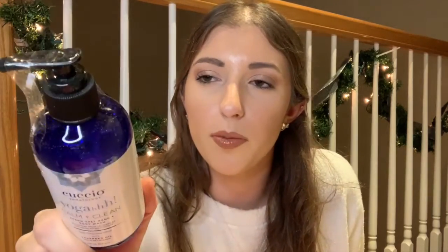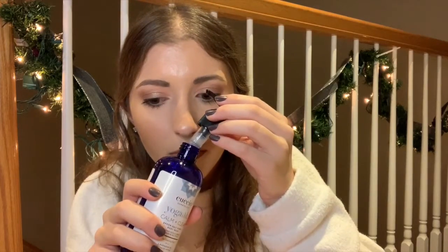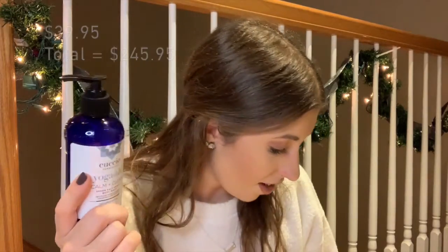This next item is the last from the customized categories — the Kachiyo Somatology Yoga Calm and Clean Epsom Salt hand and body wash. It's in a cute bright cobalt blue bottle. I'm going to smell it — it smells very fresh and natural, and it has lavender oil, which is definitely what I'm smelling. If you don't like lavender you might not like this. I'll probably use it on my hands rather than as a body wash since I already have one I like. This retails for $39.95, so it's definitely an expensive soap — great value getting it in the box.